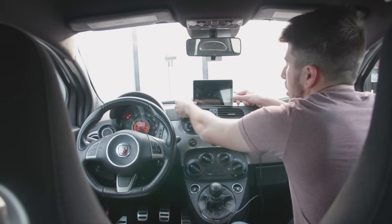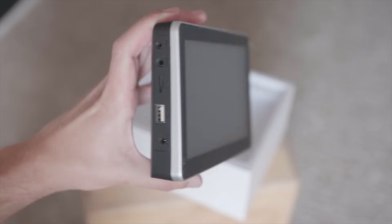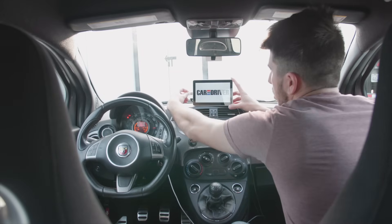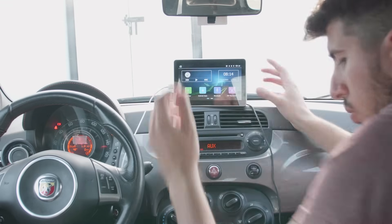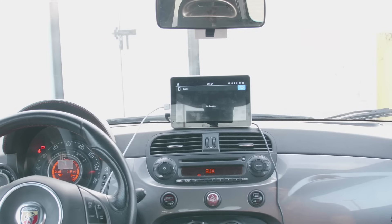I can even do this without looking. There are ports on the left side, so we have the power port right about there. Got that. Grab my iPhone cable, plug it into the USB port on the side here. And voila, plug it in. There we go. It goes from no device to Apple CarPlay.